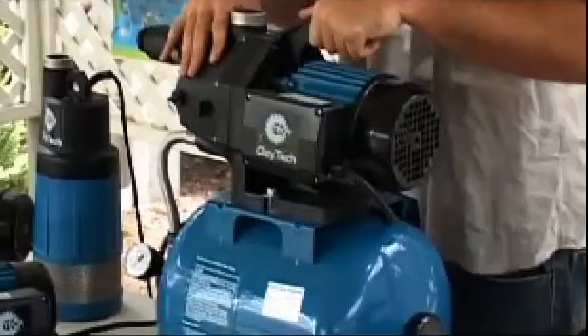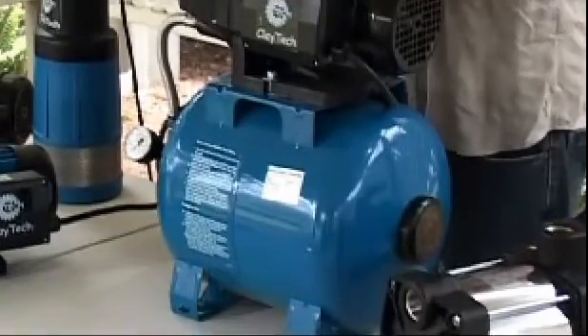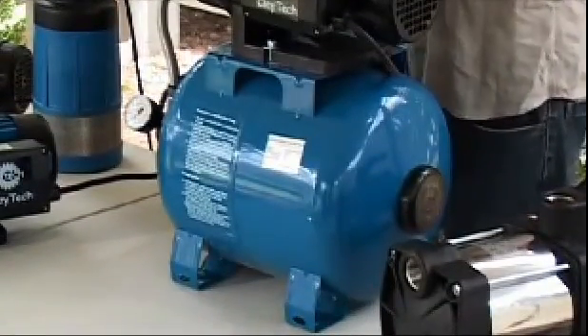This style of pressure system has a draw-off facility. The amount of draw-off you get before the pump starts will depend on the size of the air tank you use. This facility makes this pumping system ideal for plumbing to toilets.